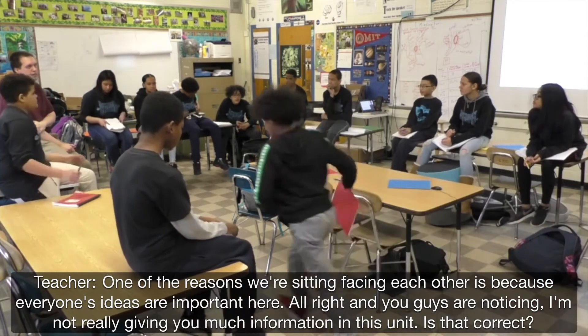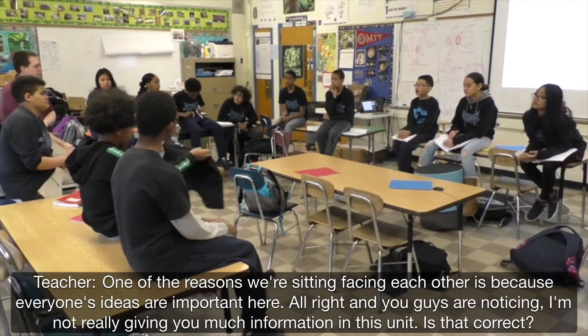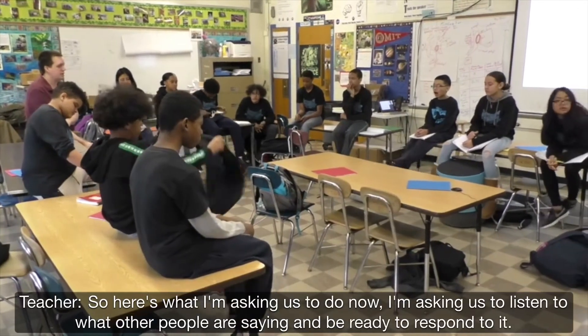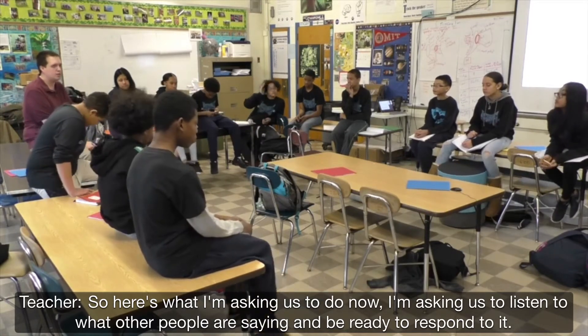One of the reasons we're sitting facing each other is because everyone's ideas are important here. You guys are noticing I'm not really giving you much information in this unit — is that correct? So here's what I'm asking us to do now: I'm asking us to be listening to what other people are saying and be ready to respond to it.